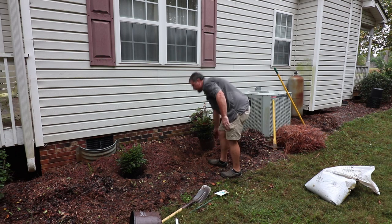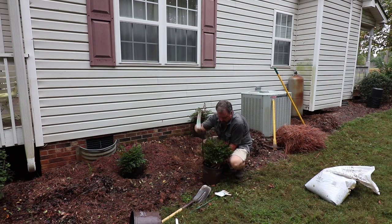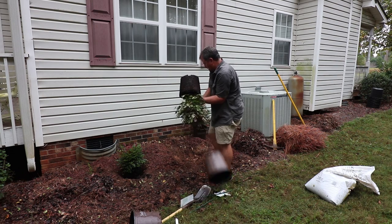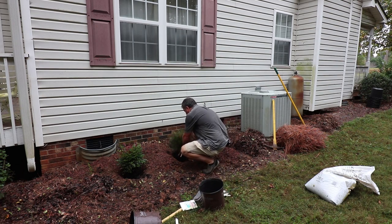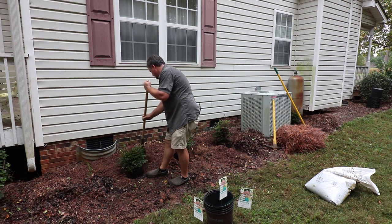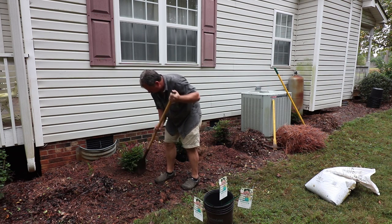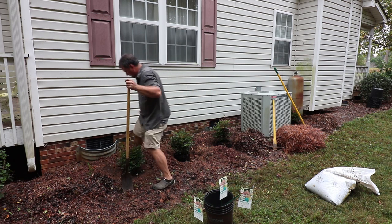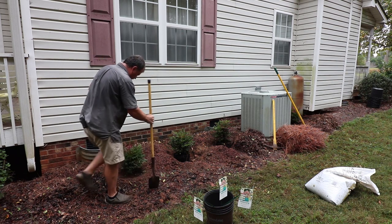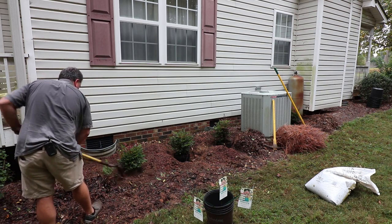I'm going to take these out of the containers and lay them in the holes, triple-checking that they're right where I want them before I start putting soil around them. As I pull the soil around, I want to see the top of this root ball when I'm done. I'll tamp it down with my foot as I go. I don't want to cover anything that wasn't covered before — I want to see the black of that soil when I'm completely done.